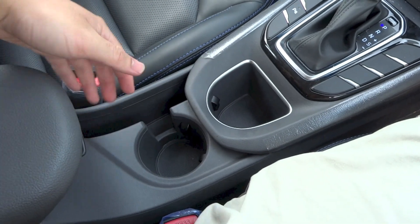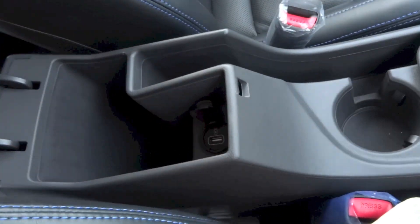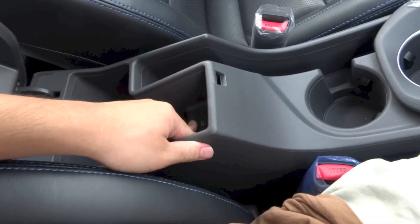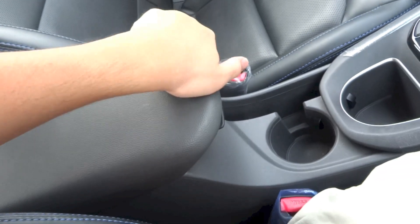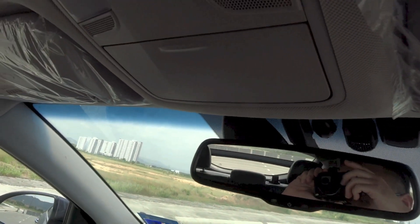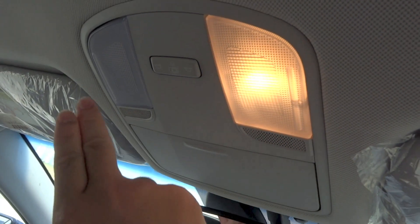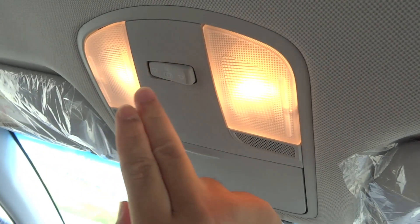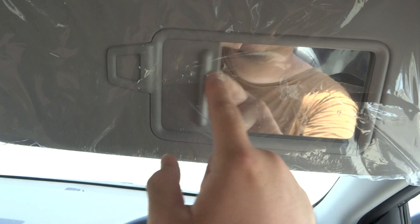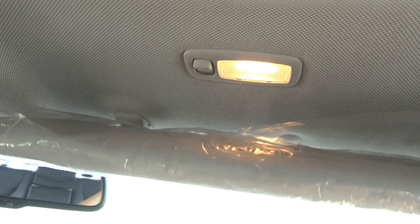The center console has cup holders, storage, a front center armrest with more storage below, and another USB port for charging. Overhead, there is an auto-dimming rearview mirror, a sunglasses holder, and front reading lights that double as interior lights. The driver's sun visor gets a vanity mirror and a light — if you leave the light on and close the visor, the visor automatically turns it off.